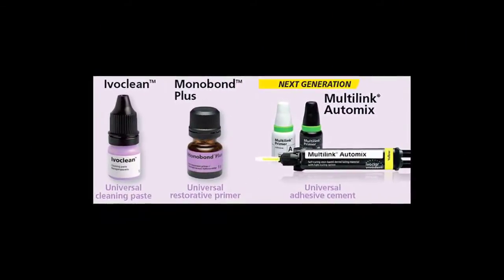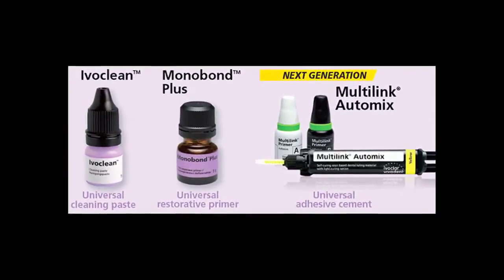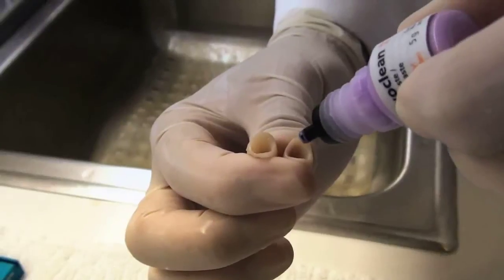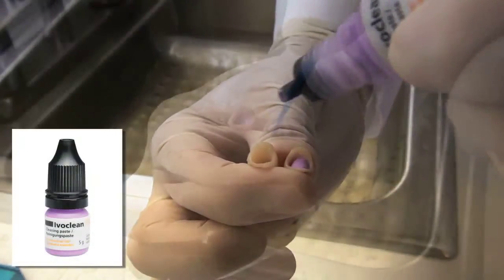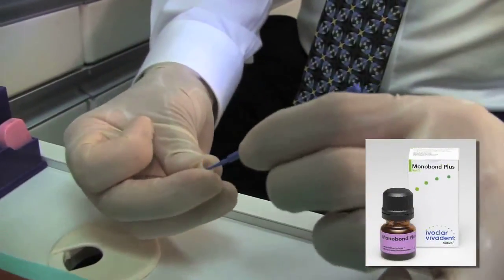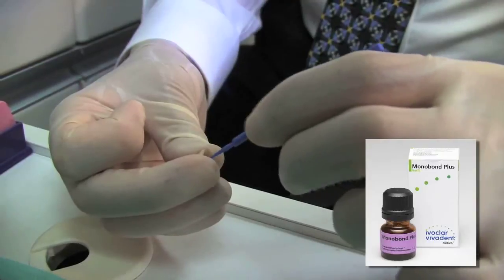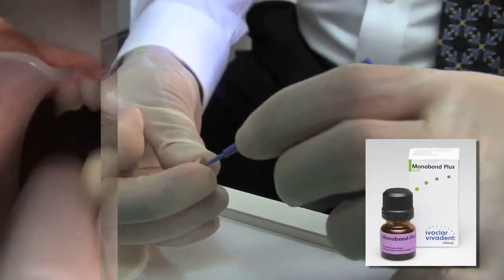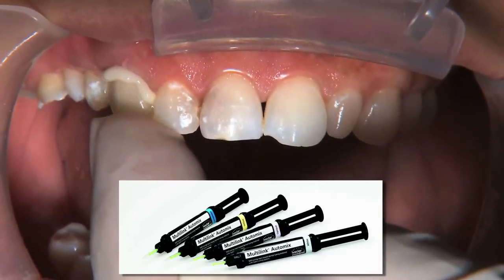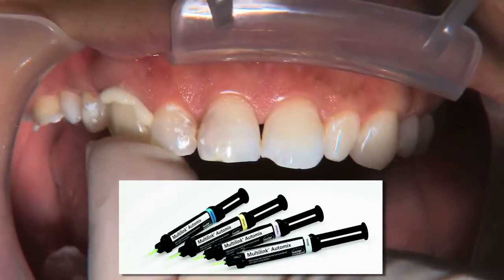That's why having products like Ivoclean, Monobond Plus, and Multilink Automix that work together to ensure reliable seating are so important. Ivoclean is specifically for cleaning restorations after intraoral try-in, while Monobond Plus is an adhesive primer that chemically binds to treated surfaces to enhance long-term bonding. Multilink Automix completes the process as a clinically proven universal adhesive luting cement that efficiently generates high bond strengths.